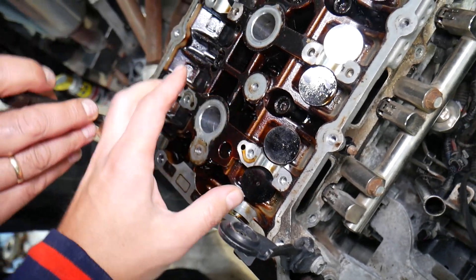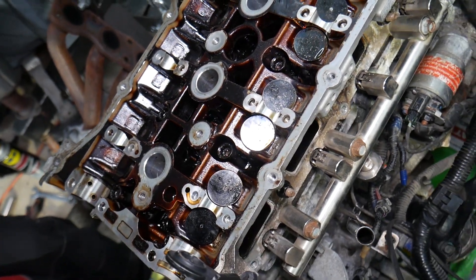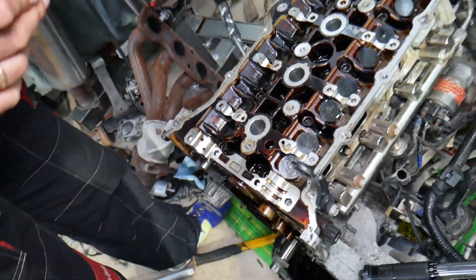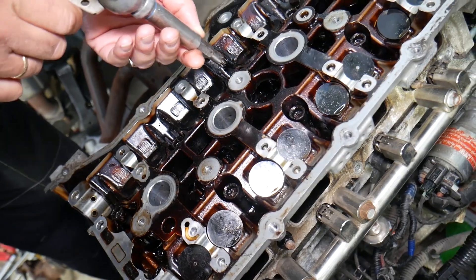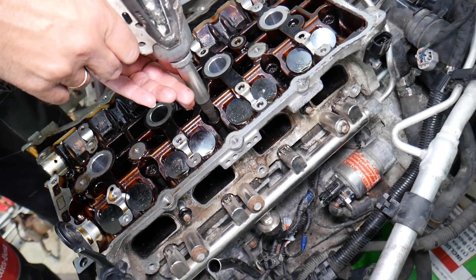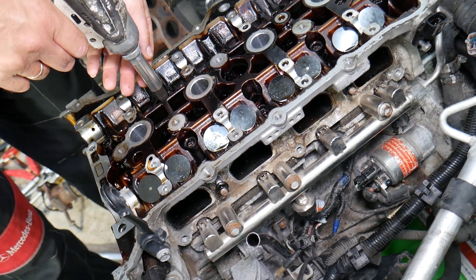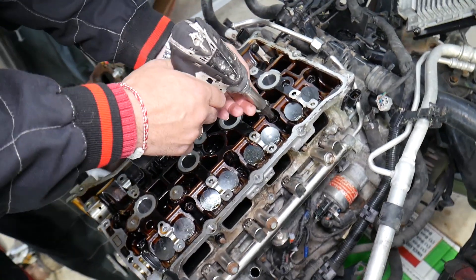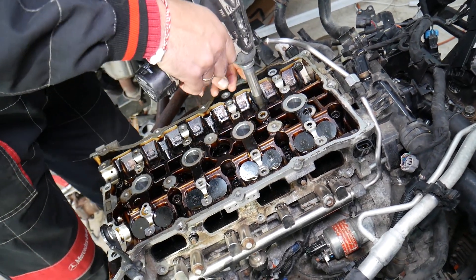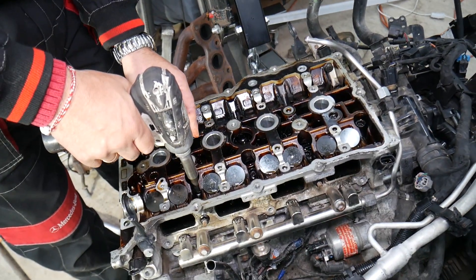Before we continue, the valve lifters need to be at exactly the same location where they were before we took the cylinder head apart. If you don't know that, you'll need to check the valve clearance later to make sure everything is in spec, because otherwise it can affect the vehicle — you could end up with an open valve or a rattling valve lifter. We'll use a small impact gun just to snug the bolts down with no torque, then we'll explain the torque specs. Try to go in a cross pattern from the beginning, because that's how you're supposed to install the cylinder head.